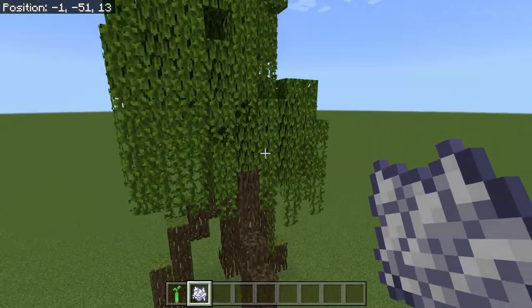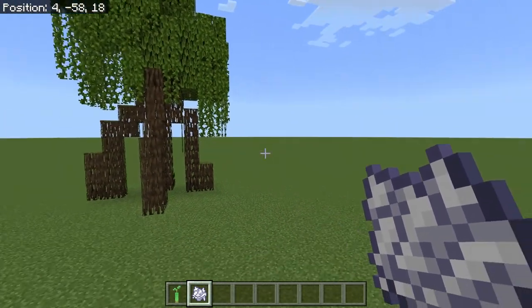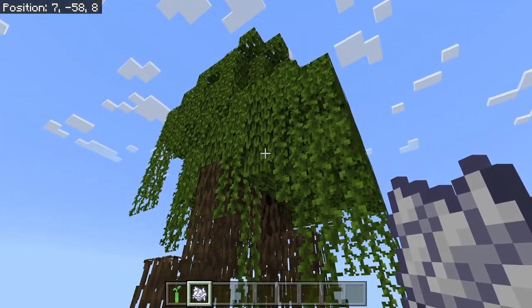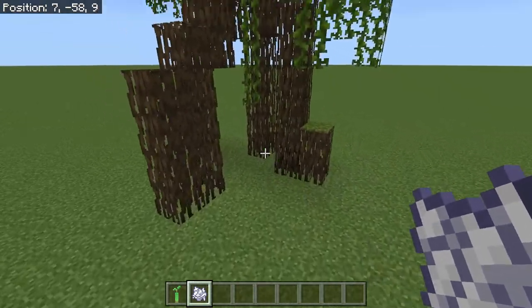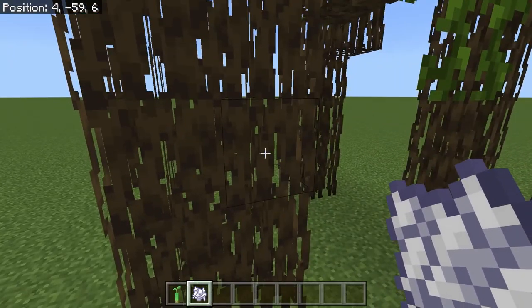This one's pretty decent. I actually like this one. If you end up with one that you don't like — some of them are gigantic, some of them are a little on the derpy side — cut it down, grow another one. Or modify it to fit how you want. Like this. I really don't like this, so I'm going to modify this a little bit.